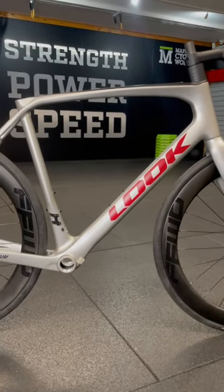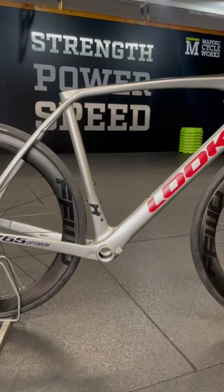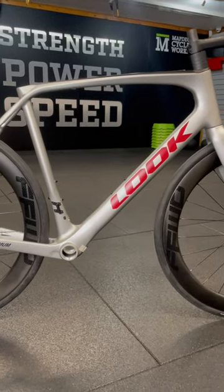The new bike is here and it is looking fantastic. The three most important decisions have been made: that is the frame, the wheels, and the tyres. But what comes next?